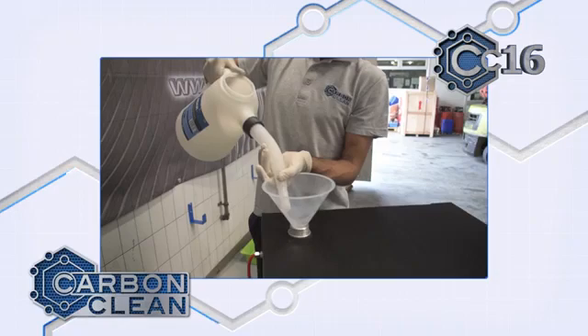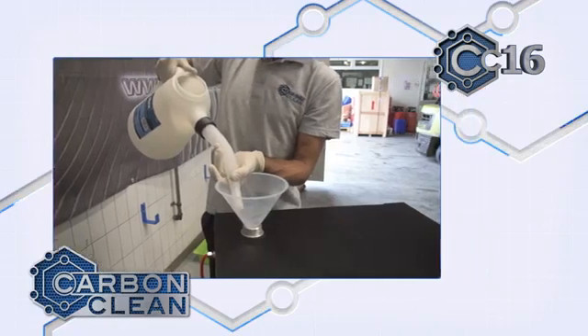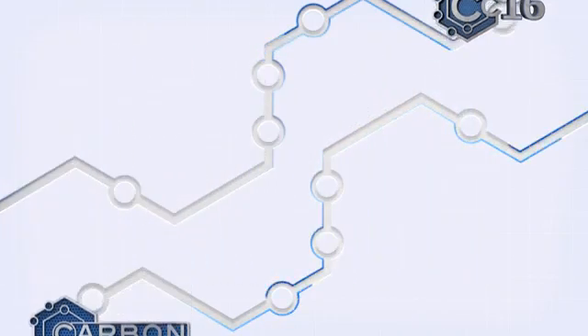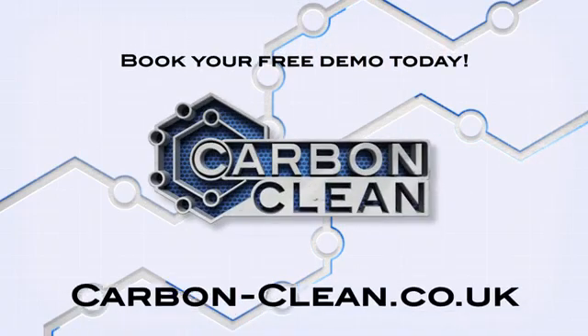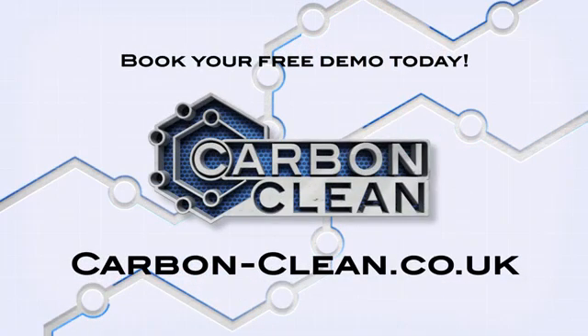With no expensive refills — just water and electrolyte — and impressive results time and again, the CC16 engine carbon cleaner is an almost effortless revenue generator for any workshop.